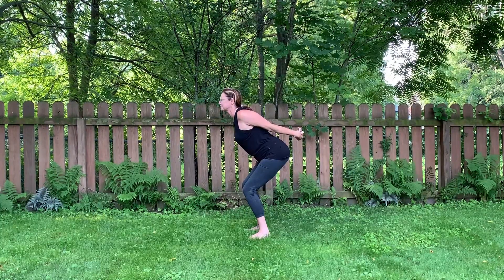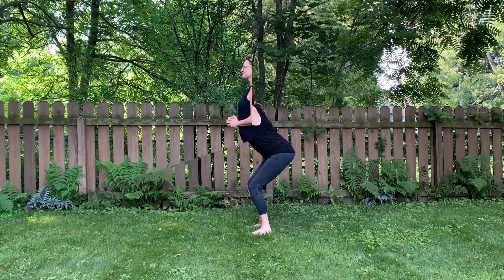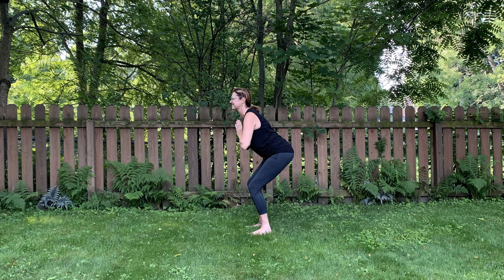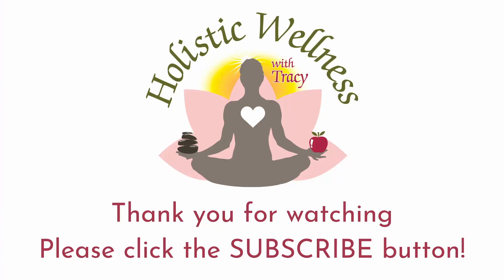When you're done, simply release out back to mountain pose. To recap, this is standard chair pose, chair pose with prayer hands, and chair pose as a chest expansion or chest expansion pose.